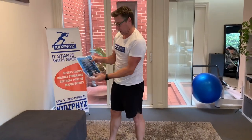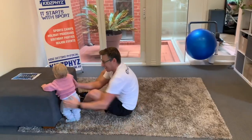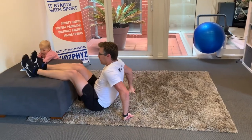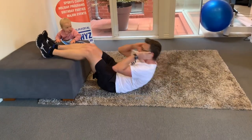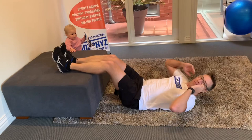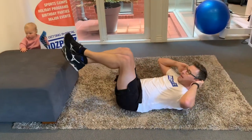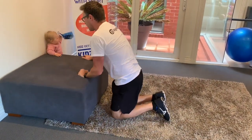The next one on our worksheet, exercise number two, is ab crunches. I'm going to do this one with my legs off the ottoman. Hands across your chest or just touching your ears. With these ab crunches, for an easy variation or to make it a little bit harder, move your feet off the ottoman. With the sit-ups, you really only need to go up to about 30 degrees.